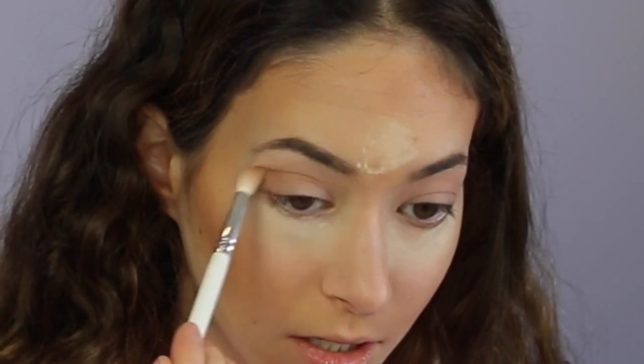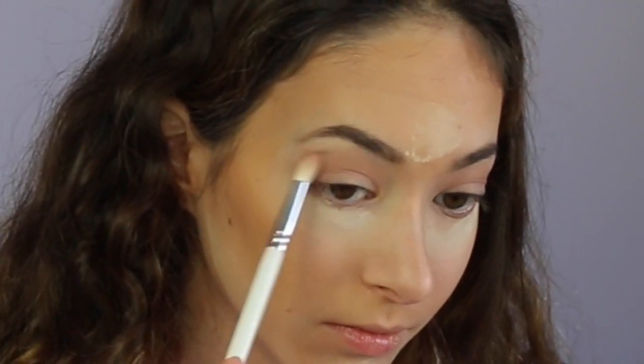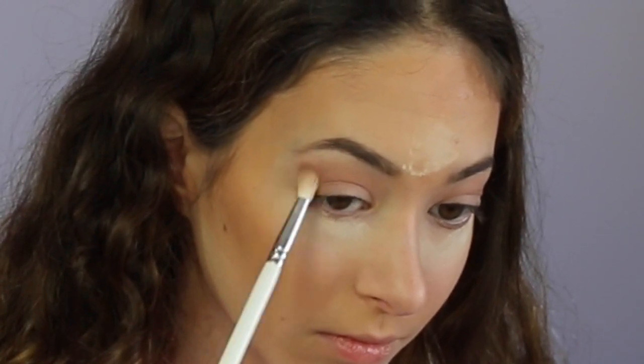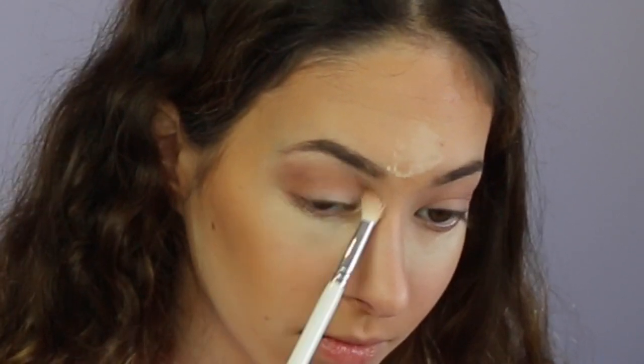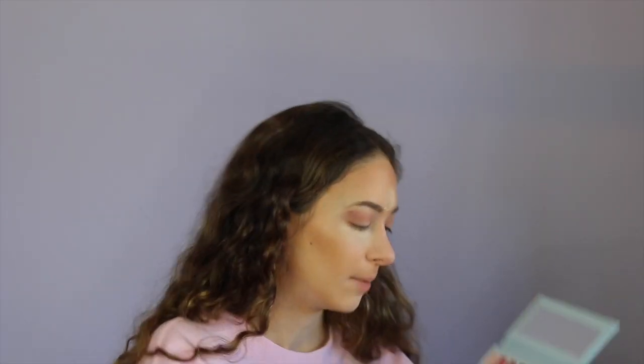I'm going to take Spirit and put that in my crease. Then I'm going to put Just Chill and try to make a cat eye over my crease. I'm going to take Hello Winter and cut that part so we can divide the colors, and then on the lips we'll have a bright sparkly color.